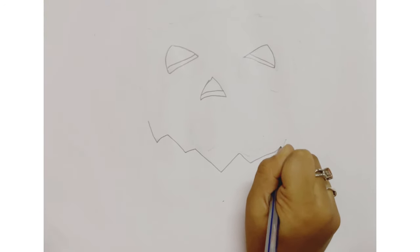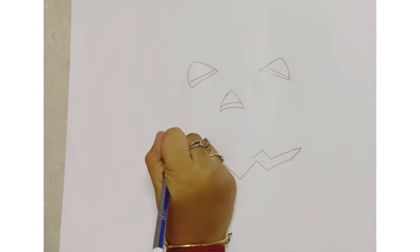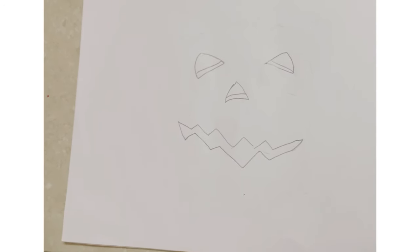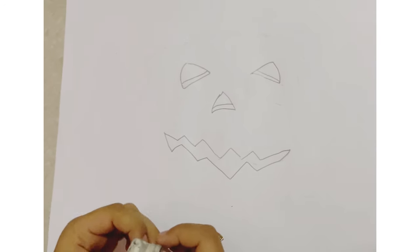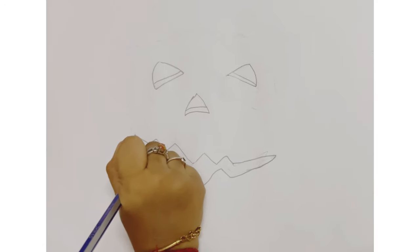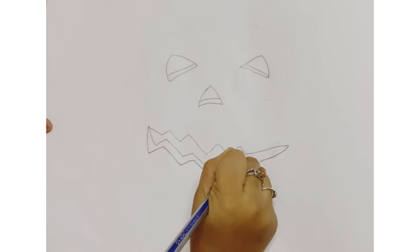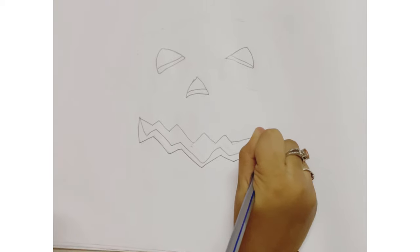I'm going to draw a lot of them. Now zigzag lines on top of this — I'm using a little bit of erasing. Then the detail we did on the eyes and nose. So the face is ready.